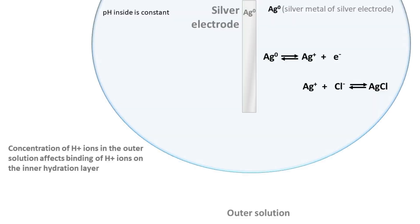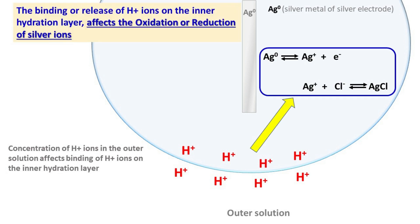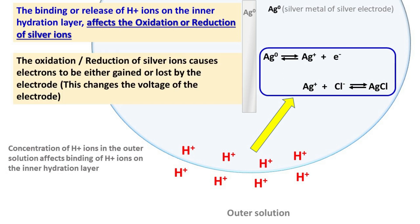To summarize: the concentration of H+ ions in the outer solution affects the binding of H+ ions on the inner hydration layer of the electrode. This binding or release of H+ ions on the inner hydration layer affects the oxidation or reduction of silver ions on the electrode. The oxidation or reduction of silver ions causes electrons to be either gained or lost by the electrode, which in turn changes the voltage of the electrode.